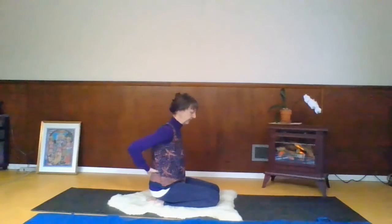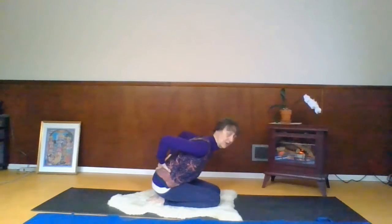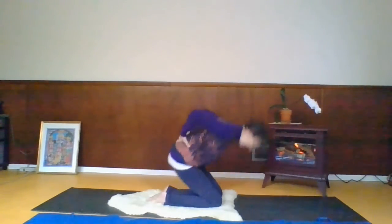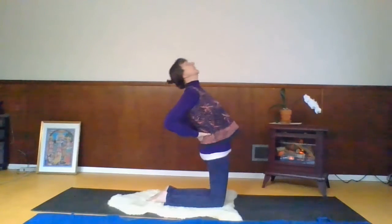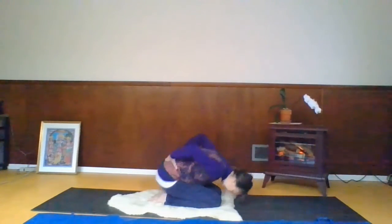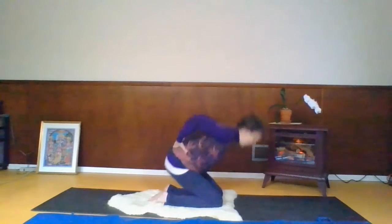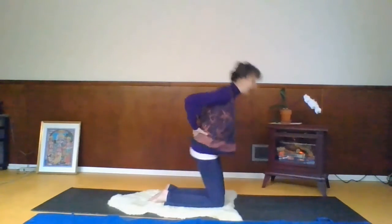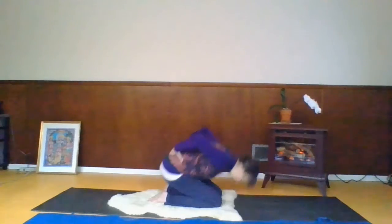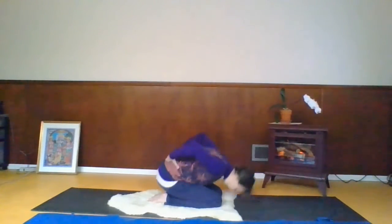We start in a position that's almost like child's pose. As you inhale, you come up into camel; as you exhale, you go back down — that's one. Inhale, exhale — two. Inhale, exhale — three. Inhale, exhale — four. Keep going.